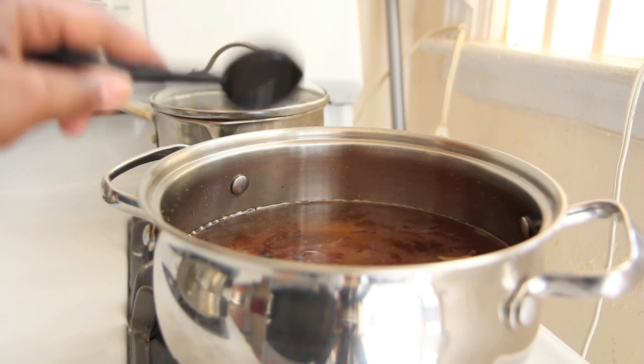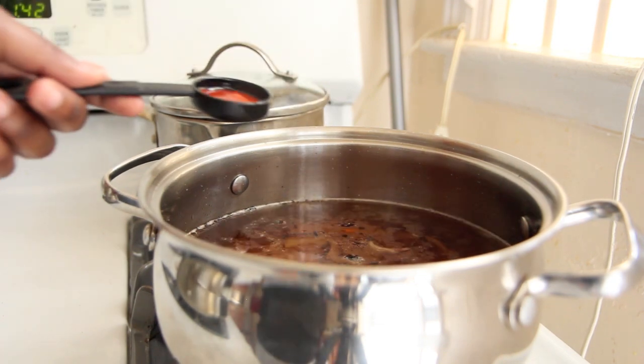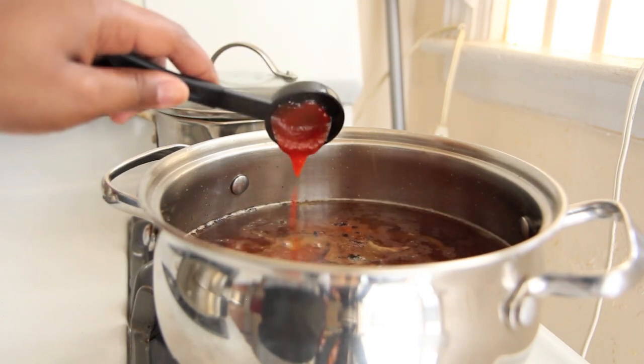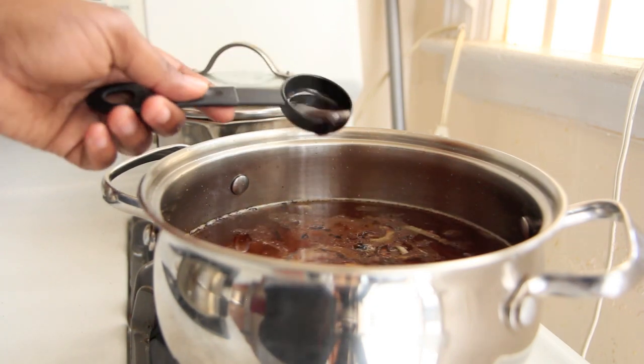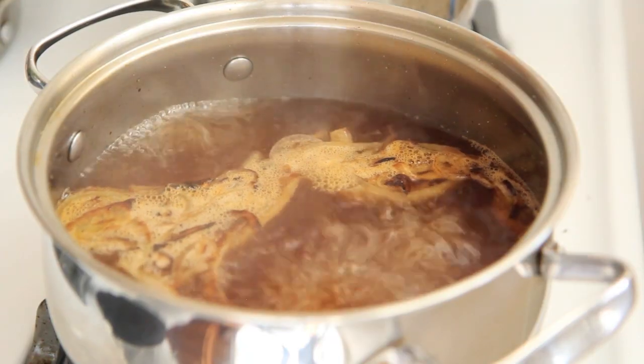I have vinegar, soy sauce, agave nectar, sriracha sauce which is an Asian chili sauce — you can replace it with cayenne pepper if you don't have sriracha sauce — and liquid smoke.